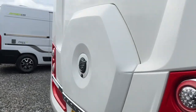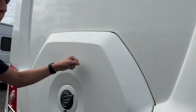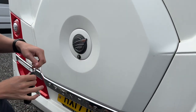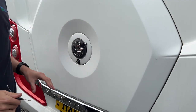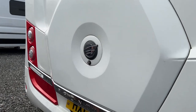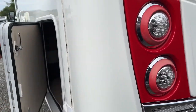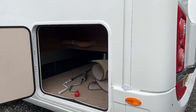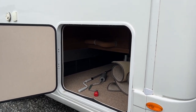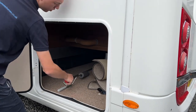On the back of the van you've got a high-level brake light and reversing camera. Under this GRP panel — using the habitation key to remove the AutoTrail badge and a nut — lift the panel off and you've got a full-size spare wheel on a winding handle in there.